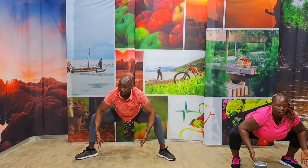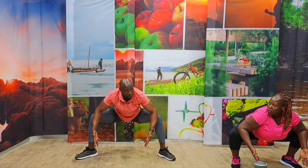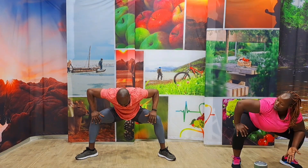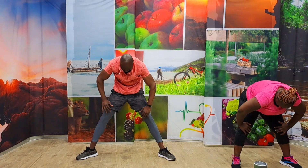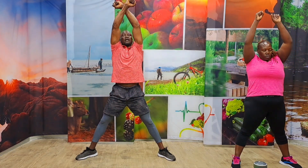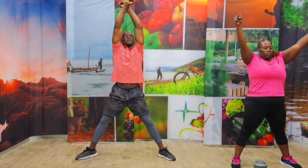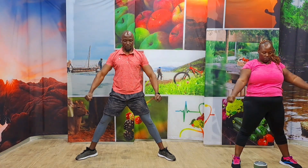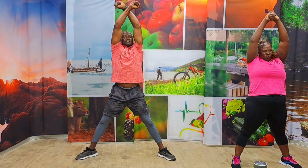Five, four, three, two, one. Bring those hands all the way to the knees and roll it up nice and slow. Make your head the last to come up — very, very important. As soon as your head opens up, inhale, lift. Exhale, control. Inhale, lift. Exhale, control. Make sure you breathe. One more time. Exhale, control.